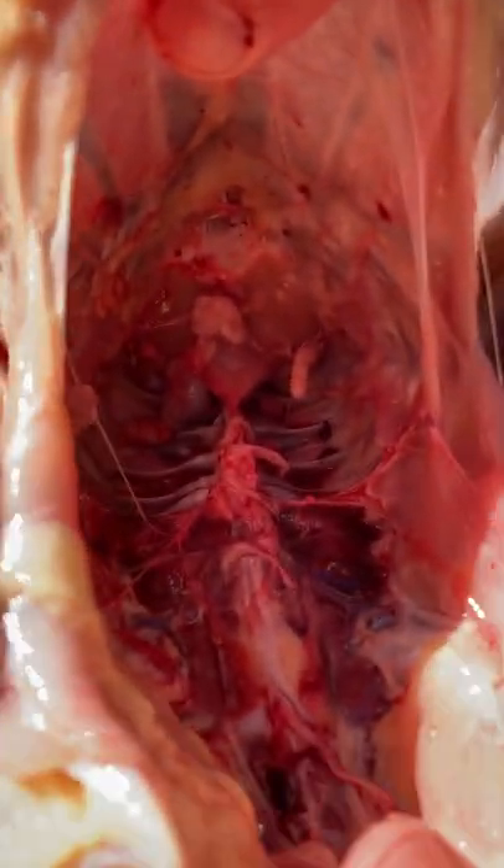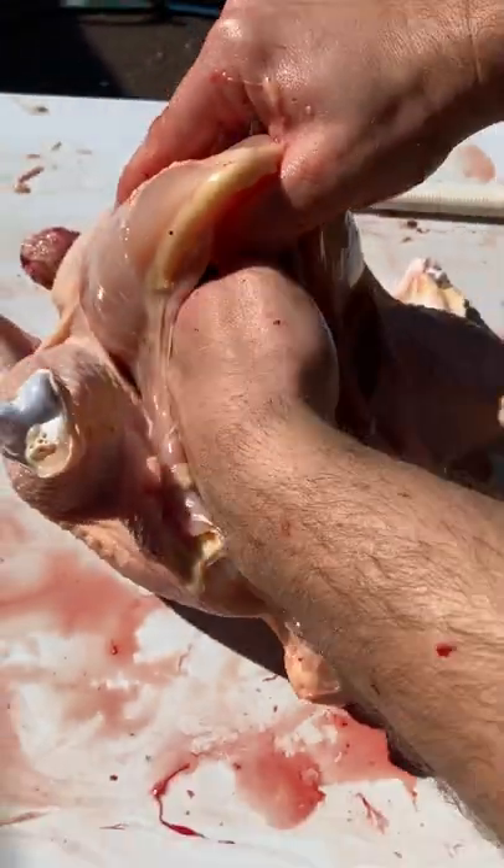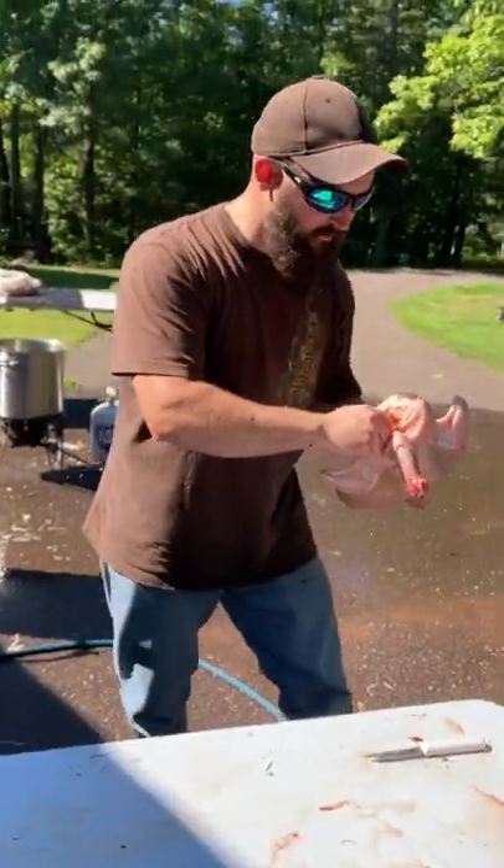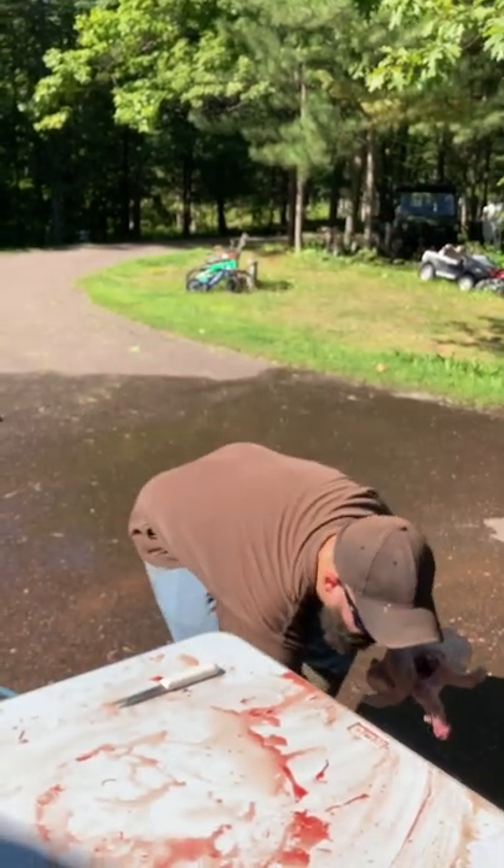A couple little pieces in there that I'm going to continue to get out. I'm going to rinse this out with a hose and then throw it in my ice bucket with all my other birds. So that was my way of processing a broiler bird, and I hope it's the shortest one on YouTube.